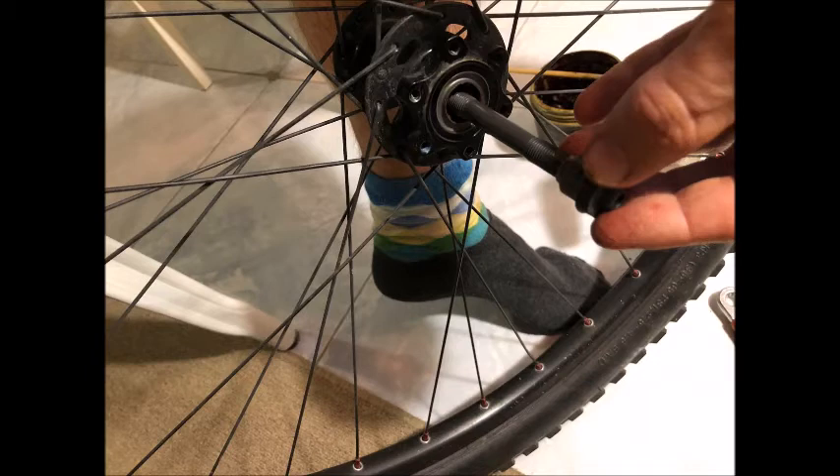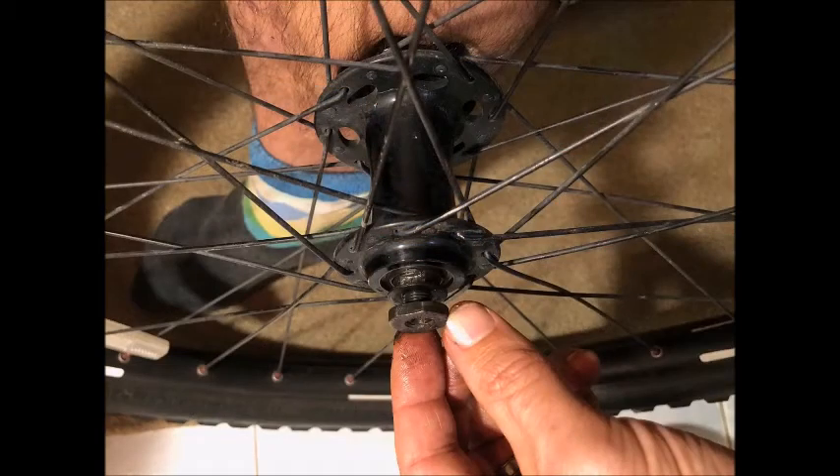Just slide the axle in. Notice here that we have the fixed side of the axle being inserted into the disc brake side of the hub. After you've inserted the axle, now it's time to put the nuts back on. This is the view from the non-disc brake side of the hub — you can see first we've put in the cone nut, followed by the washer, and then the outer retaining nut goes on last.